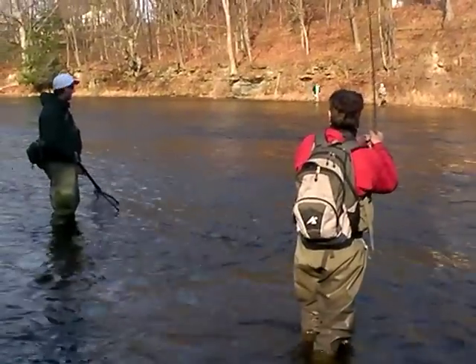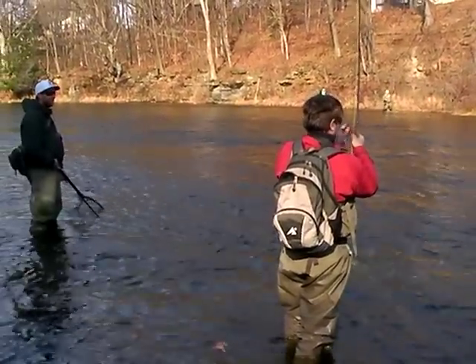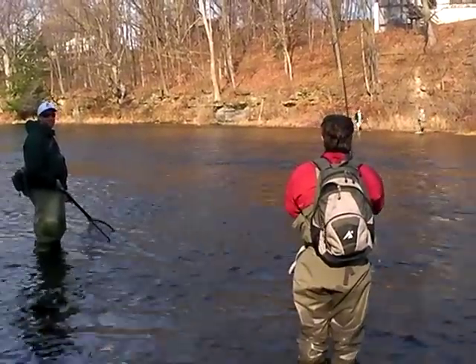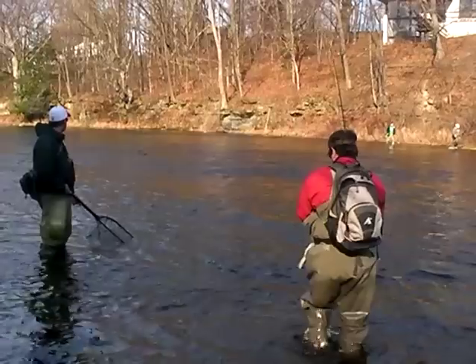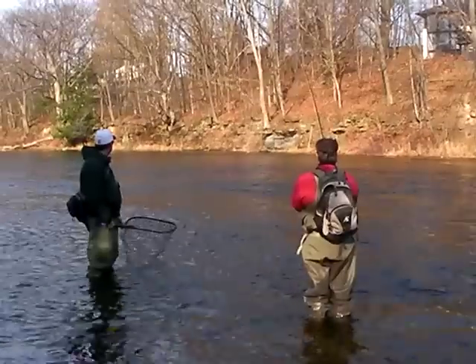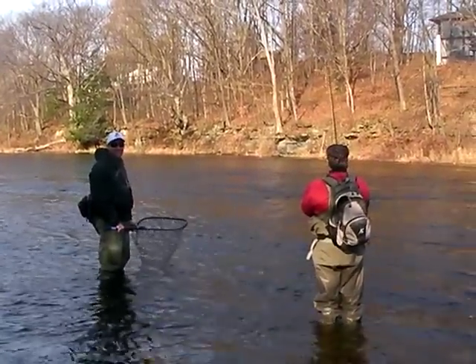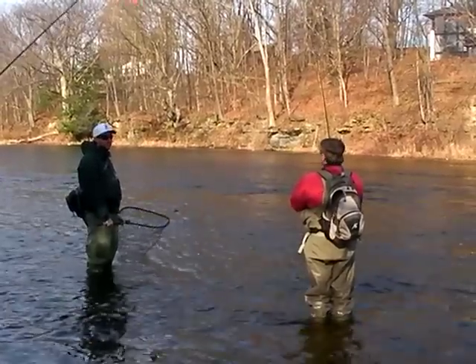Let her go, let her go! There you go — now you're talking! That's a steelhead run right there. Keep him, keep him — whoa, whoa! Washing machine, washing machine! It's a steelhead, just a steelhead.